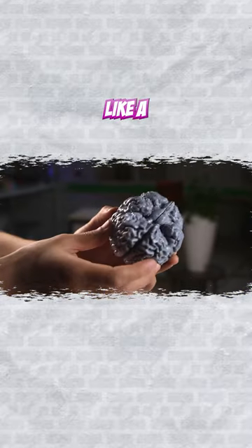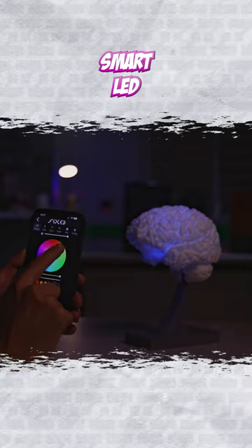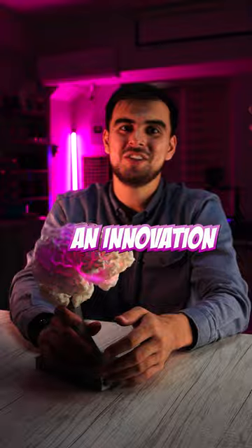However, it wasn't looking good — like a boring model. So I modified the 3D model and made a smart LED lamp out of the brain. Imagine glowing your brain next to you. What an innovation! Because most people get amazed if you tell them.